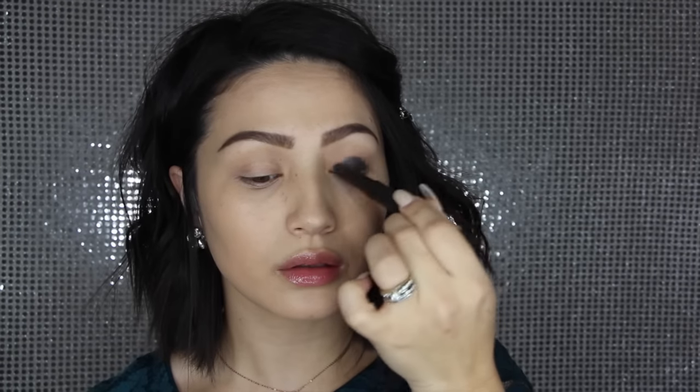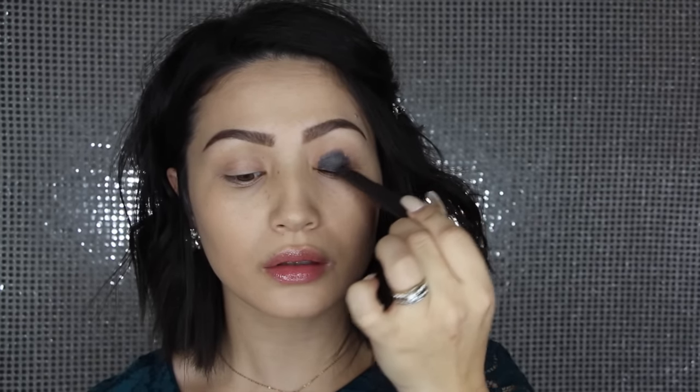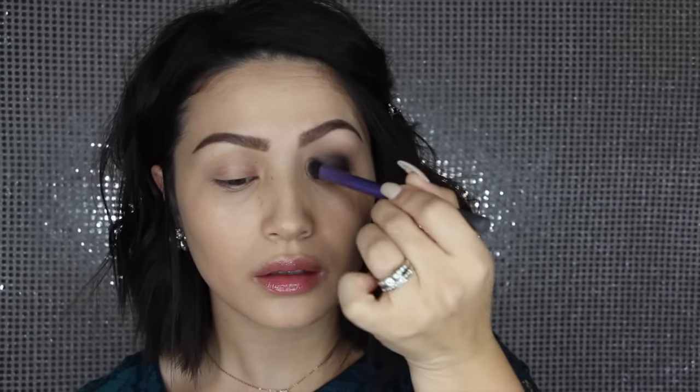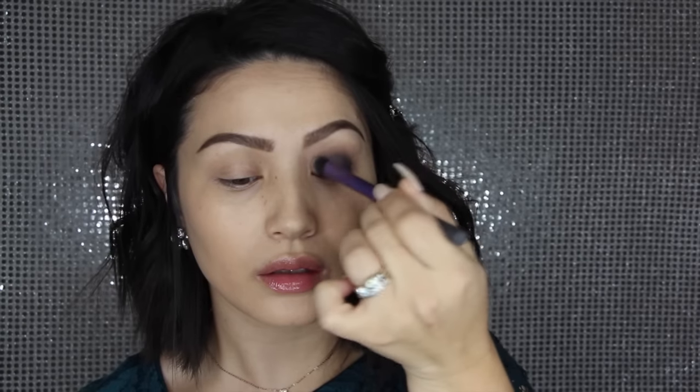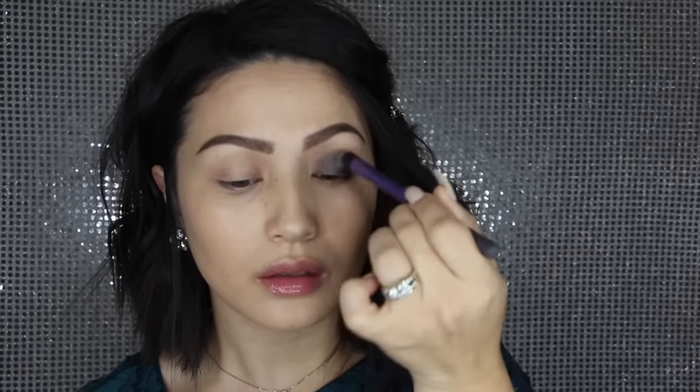We're jumping straight into the tutorial today. I am priming my eyes first because I really want this shadow to be bold on the lids. I'm using this crayon from Jouer in the shade Abstract. I just applied that all over the lid and then I'm buffing out those edges so it's not so harsh — this is really just going to make the eyeshadow we apply later really pop on the lids.